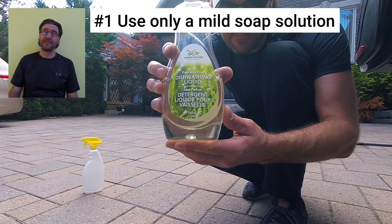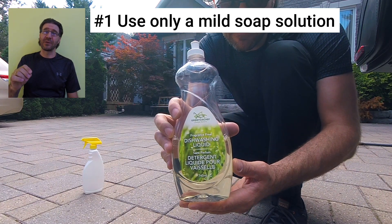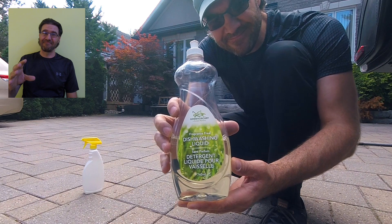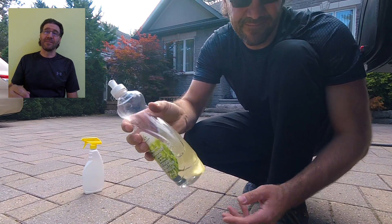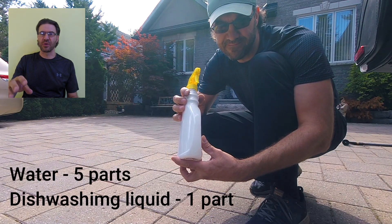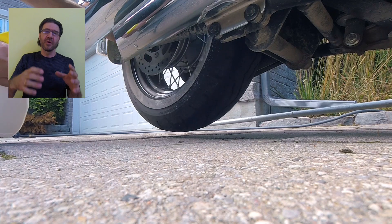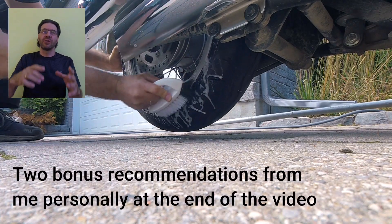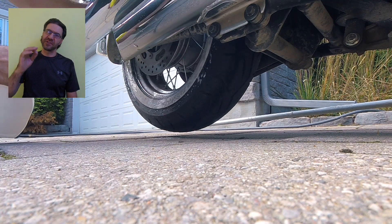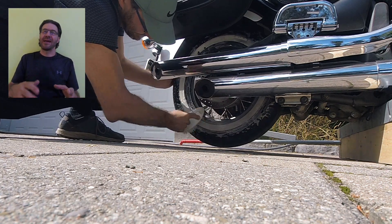Recommendation number one: only use a mild soap solution to clean your sidewalls, white stripe, and lettering. I use a regular dishwasher liquid — this one is actually eco-friendly with no harmful impact on nature. I make a mix of one part dishwasher liquid and five parts water. Spray the entire sidewall of the tire, then brush in the solution using a brush with plastic bristles. Let it sit for a little bit, spray it again, and then brush the sidewalls thoroughly. Keep spinning the tire as you brush it.